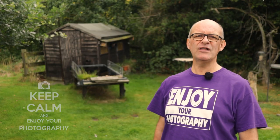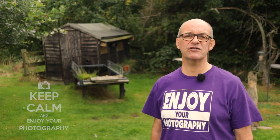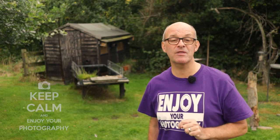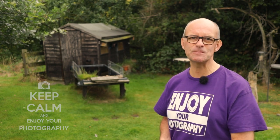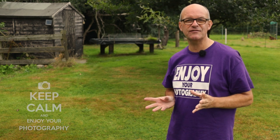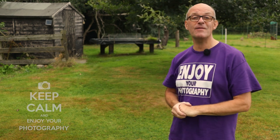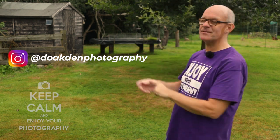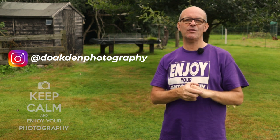I hope you found those tips useful and can take away something to help improve your photography. Really the best way of improving is to just get out and practice, because you learn from your mistakes — and making mistakes is a good thing as long as you learn from them. Find something that you enjoy, because nothing is more important than enjoying your photography. That certainly wasn't an exhaustive list of tips — if you have any more questions watch out for my future live streams, leave them in the comments below, or head over to my Instagram account.